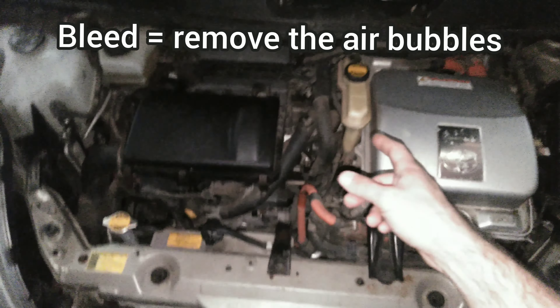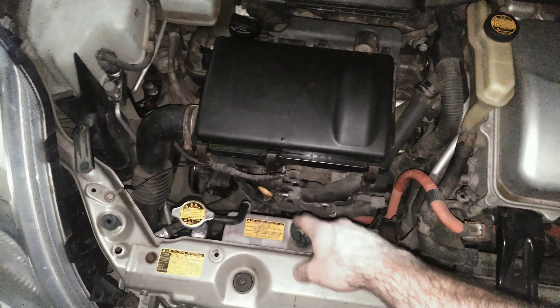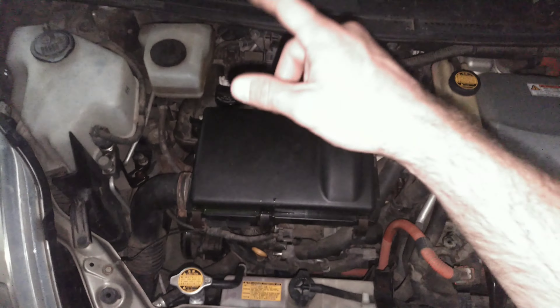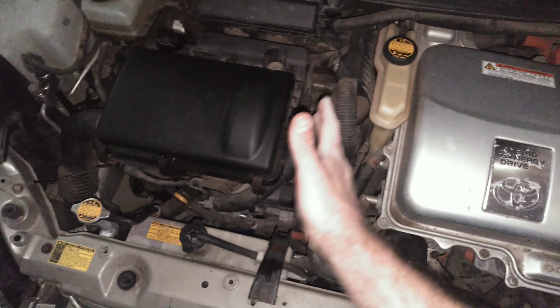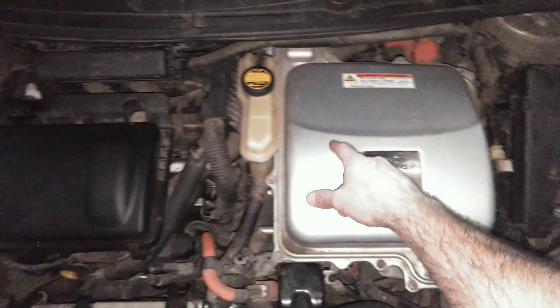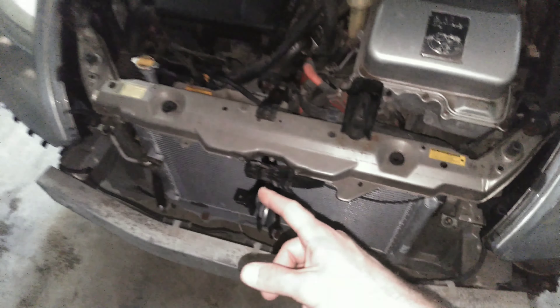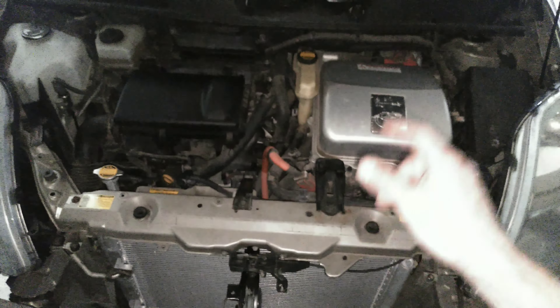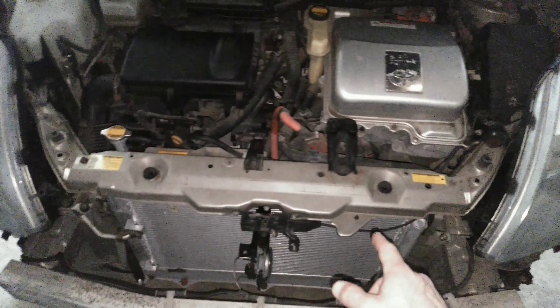So basically the Prius has two cooling systems. It has a regular cooling system right here that cools the engine, and then it has a second cooling system that's not connected at all that cools the inverter. This is the inverter right here, and they both go through the radiator but through different parts of the radiator. I believe the inverter coolant goes through the bottom and the engine coolant goes through the top.